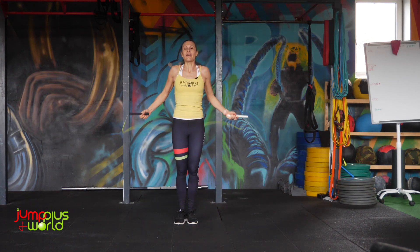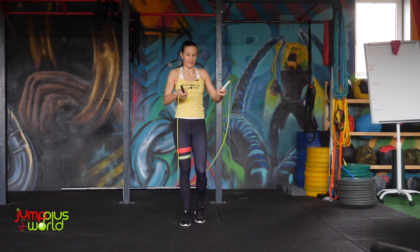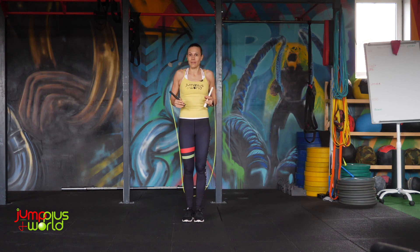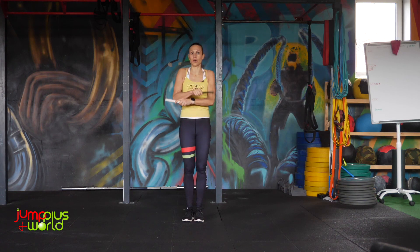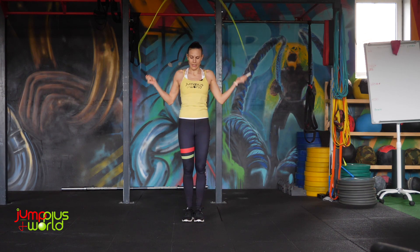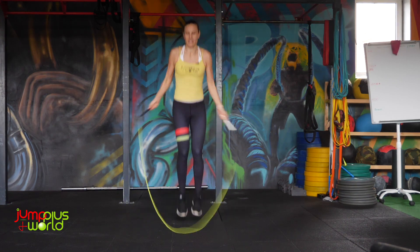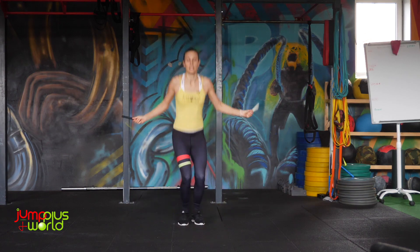So if you have difficulties performing this move, then you need to work a little bit more on this. Then if this works well, let's go for the next level, which is side cross open triple under — let's go for five.